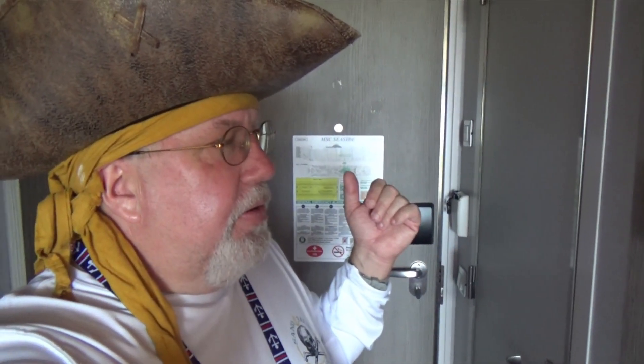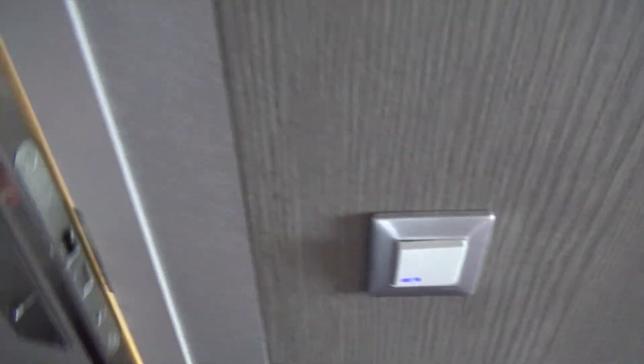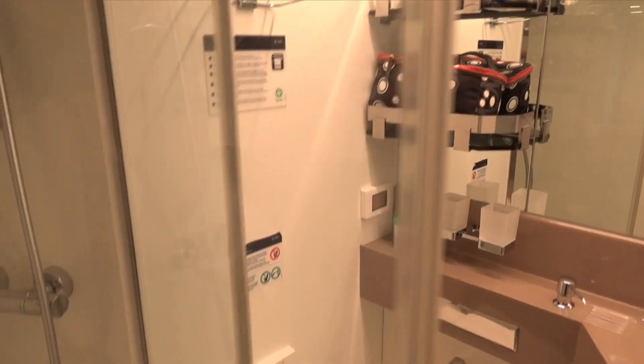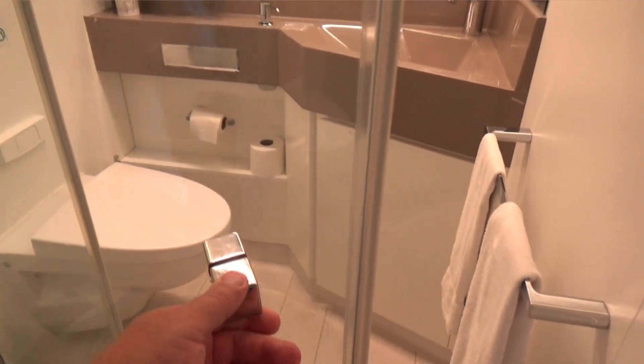Let's start with the head on the ship — it's not a bathroom, by the way, it's called the head. Let's hit the light switch and here we go. One thing I noticed about this head is it's got a glass shower door — let me open it.